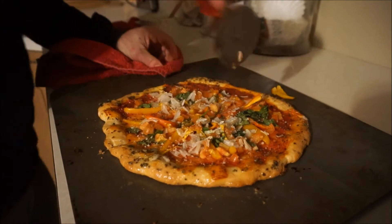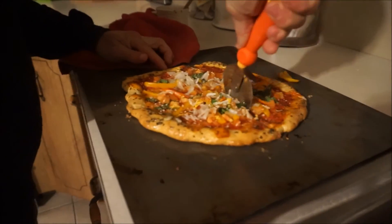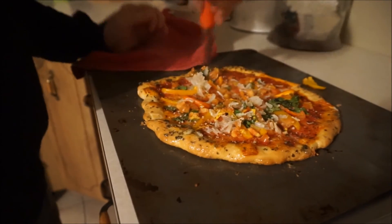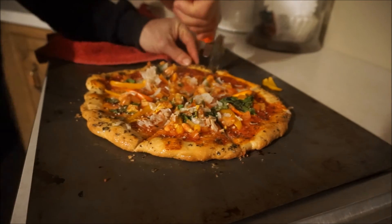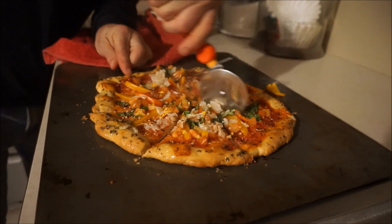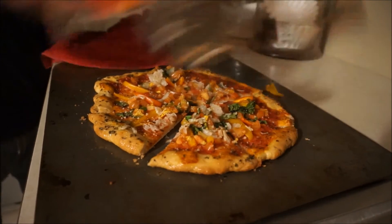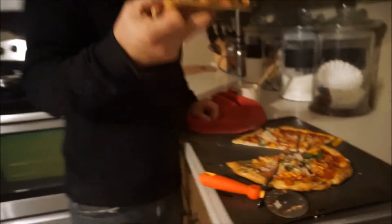There we go — cut it. The trick is to cut it like that, then cut it like this, and then cut it like this. Bon appétit!